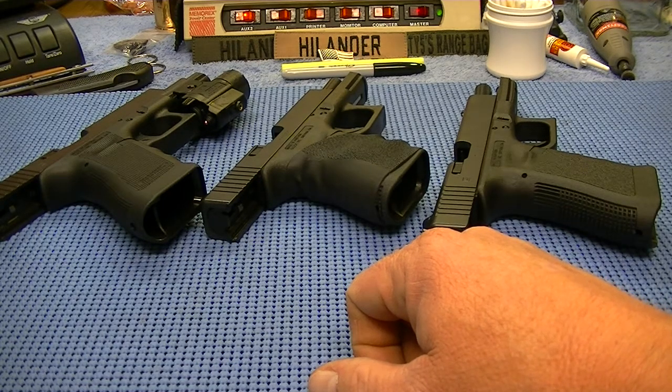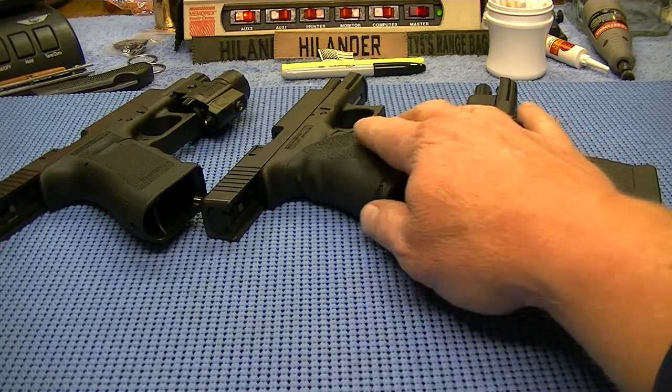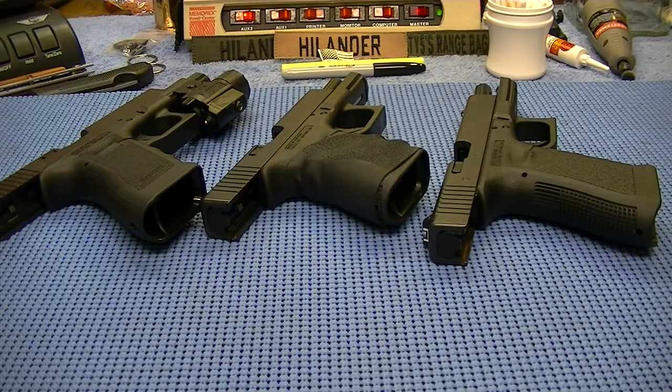I thought that was just kind of interesting. I know there have been some other pretty big YouTubers that have gone caliber-specific, because you're not trying to have 2000 rounds of nine millimeter, 2000 rounds of 40, 2000 rounds of 45, 2000 rounds of 380 — you can concentrate about 90% on one caliber and just concentrate your funds on that particular caliber and you don't have to spread it across three or four different ones. I think that's the huge plus right there.